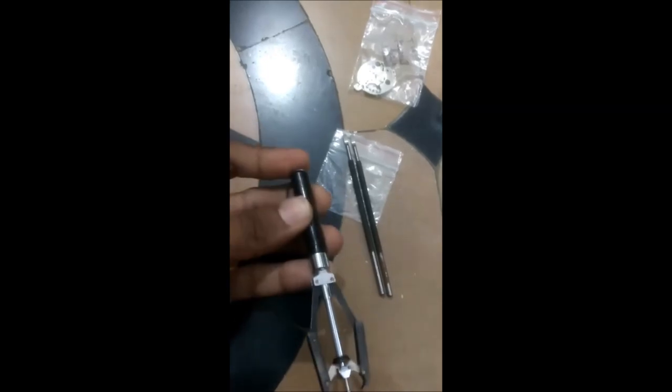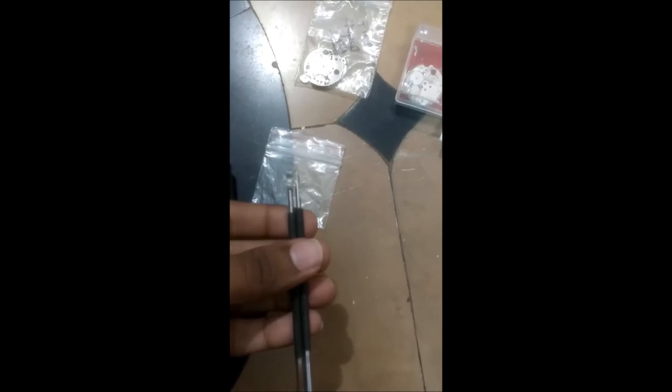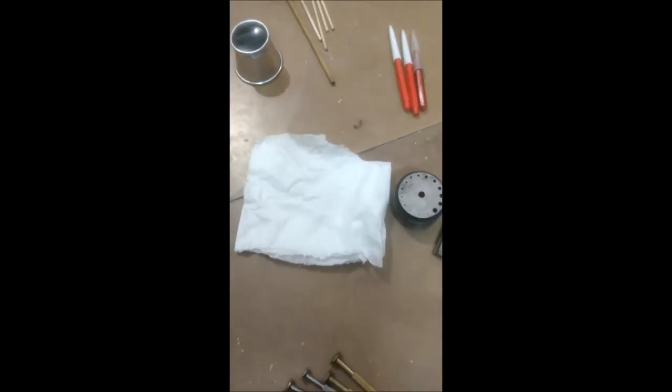These are the hand removers. One type pushes down to remove and hold the hands. I find another type more comfortable — you put them under the hands and pry them up. This cover I use for dial protection. It's also good to have scrap movements for parts; I used quite a few parts from these. This tissue paper is to drain excess cleaning fluid or remove excess oil from the movement. The riveting block and riveting strip have come in quite handy.